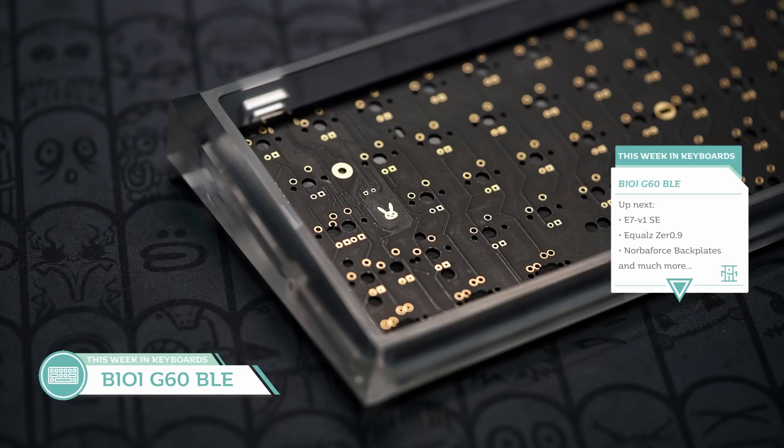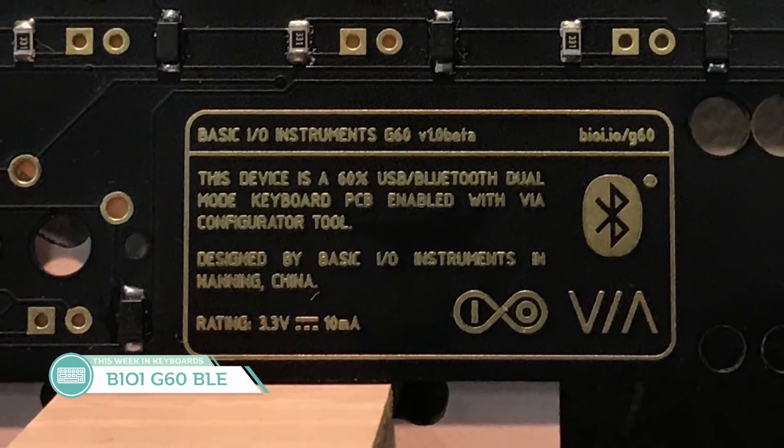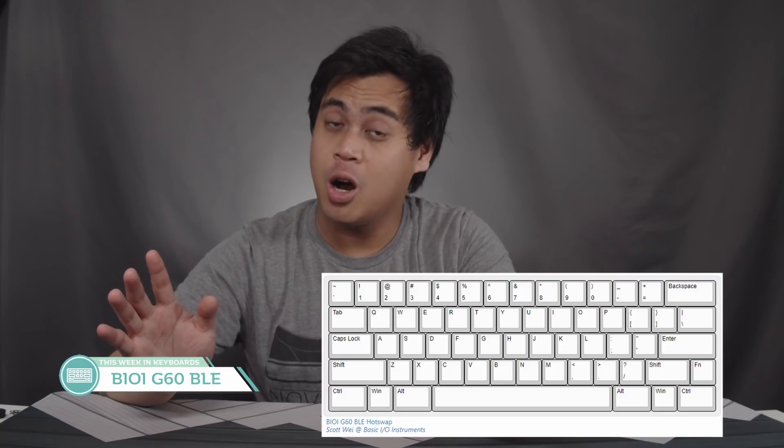If you're looking for a 60% Bluetooth PCB, there aren't too many options in the market, but now there's another one. Play Keyboards is running the group buy for the BIOI G60BLE 60% PCB designed by Scott Way. This PCB has a USB-C connector, supports QMK firmware, Bluetooth 4.0, a 1mm SH connector, and it's going to be VIA configurator supported. The LEDs are also south facing, which is the icing on the cake. There's also a hot swap version. The group buy runs until July 10th — $55 for the solderable PCB, $60 for the hot swap version. Small downside: the hot swap version only has north facing LEDs.